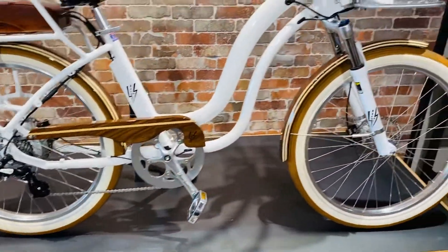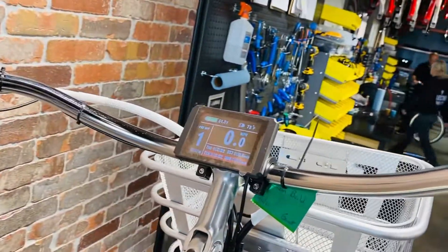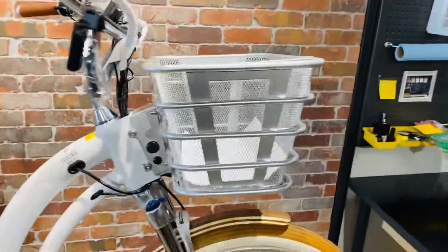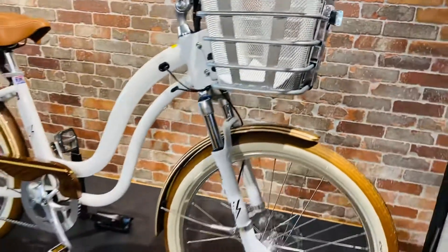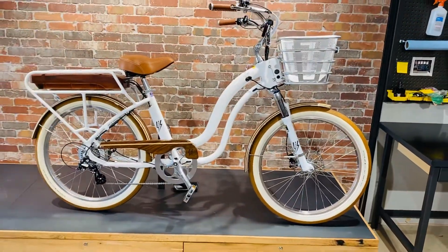7 speed, it's also got the colour display, the leather grips, front silver basket with the headlight come standard, just beautiful shock absorbers in the front. Model S, beautiful.